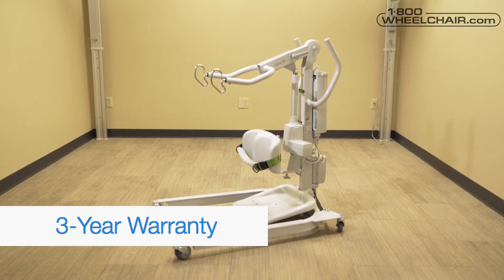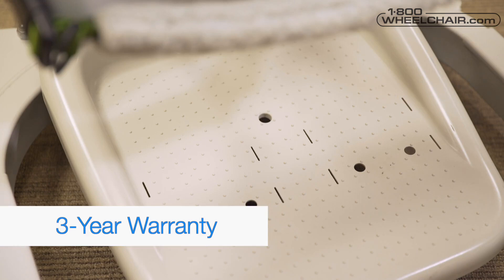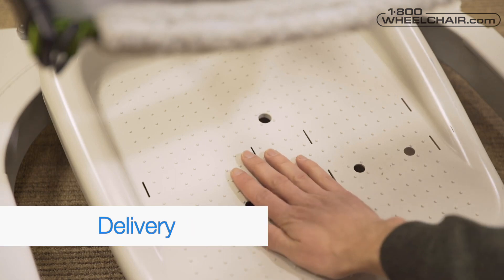Warranty: we have a three-year warranty on the frame. White glove delivery: there's an option for home delivery and setup if you need the extra care. What sling should I use with my Sabina 2? We recommend two sling options.